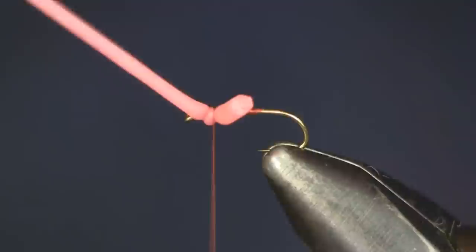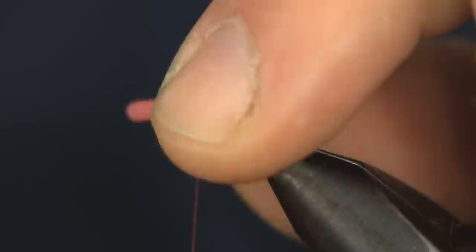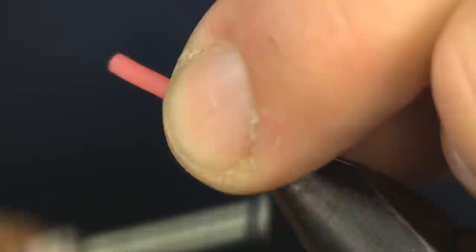If you wrap this too tight it'll cause problems — wrapping underneath is fine. I'm going to shorten my squirmy worm to the length I want it, which is about an inch. It doesn't really matter where it lays on the hook; I like it on top but it's kind of hard to keep it there.